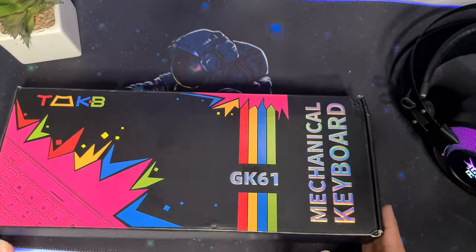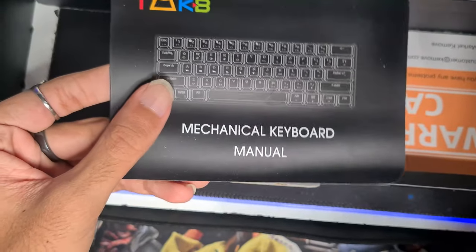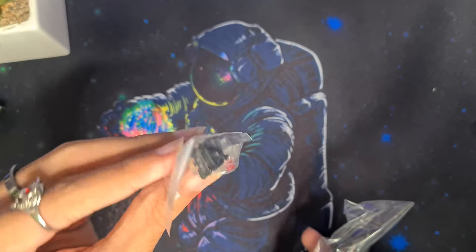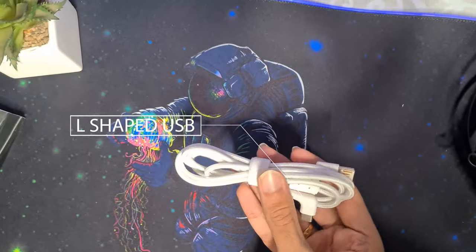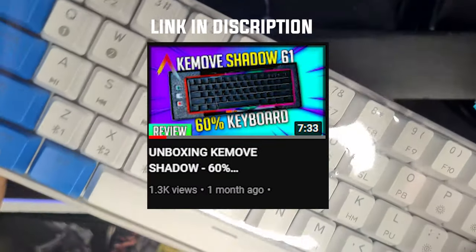Let's get to the unboxing of this little beast. Right from the box you will get a manual, a warranty card, two extra Gateron switches for a better user experience, a pair of key switching tools, an L-shaped USB-C cable, as the keyboard supports both wired and wireless modes, and the keyboard itself.